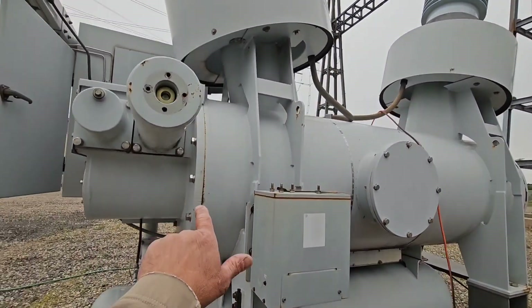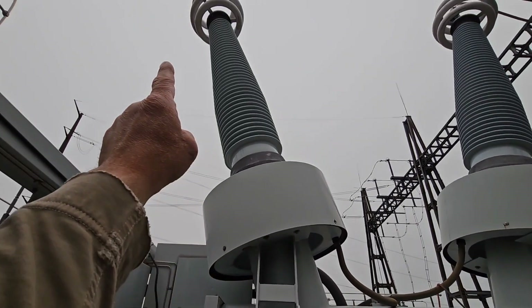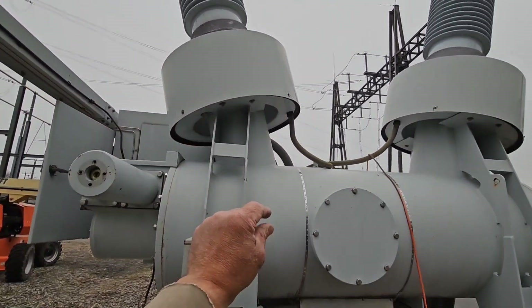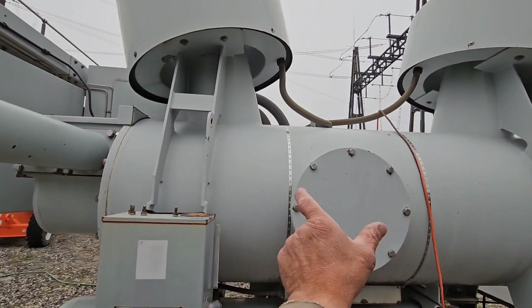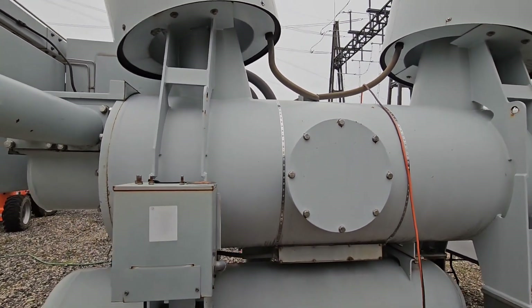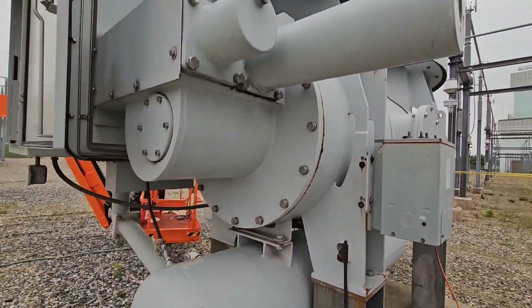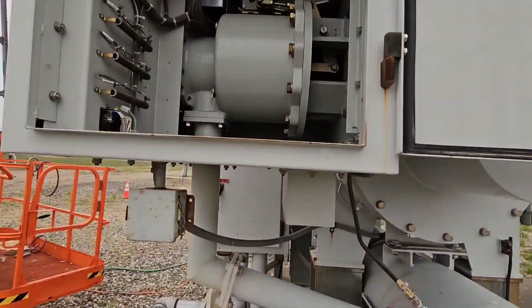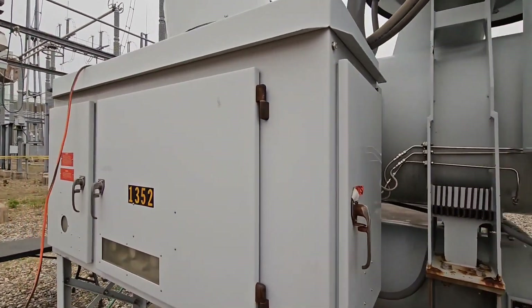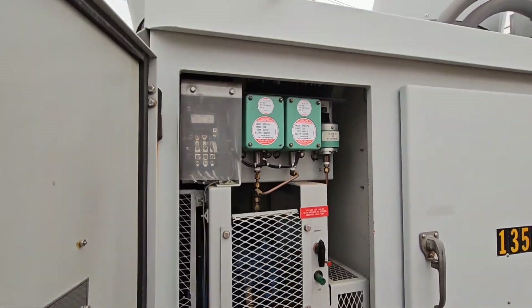Each one of these three tanks is filled with sulfur hexafluoride (SF6), which is an insulator. So when that 345kV contact parts and the arc forms down in here, it can be interrupted without creating a giant ball of flame or arc plasma.